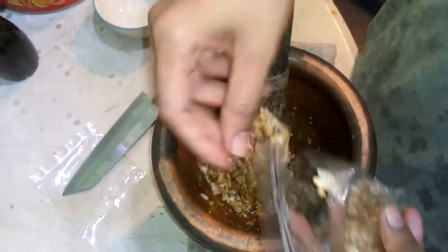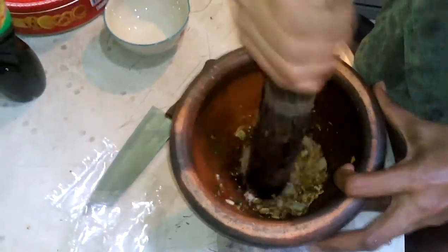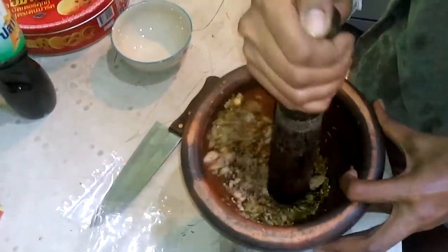Ideally, if you can't get that, you could just add some peanuts and a bit of sugar — it will be awesome. Crack, crack, crack.